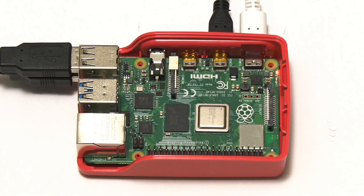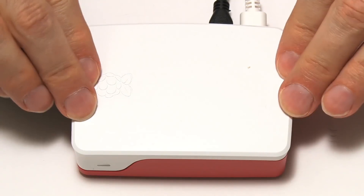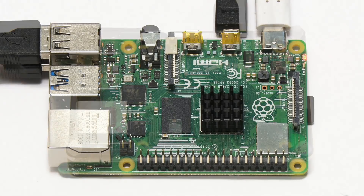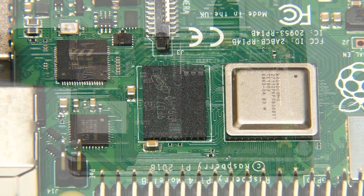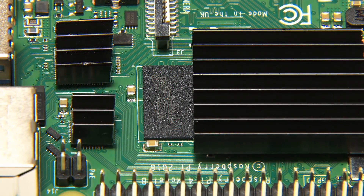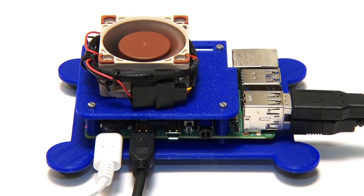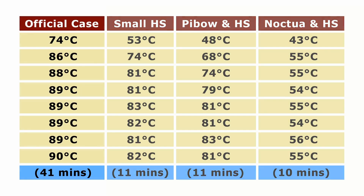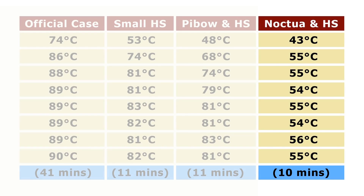In my first Raspberry Pi 4 cooling video I ran a stress test with the Pi in its official case with no cooling solution, with the Pi out of the case with a small heatsink on its SoC, with the Pi in the Pimoroni Pi-Bo case with a 40 by 30 millimeter heatsink on the SoC, and finally with heatsinks on the SoC, USB controller, and Ethernet controller, with a 40 millimeter Noctua fan in a custom 3D printed mount. This gave us four sets of results indicating the Pi 4 throttles badly inside its own case, does little better with a small or even a medium sized heatsink, but does run far cooler with the 40 millimeter Noctua fan.